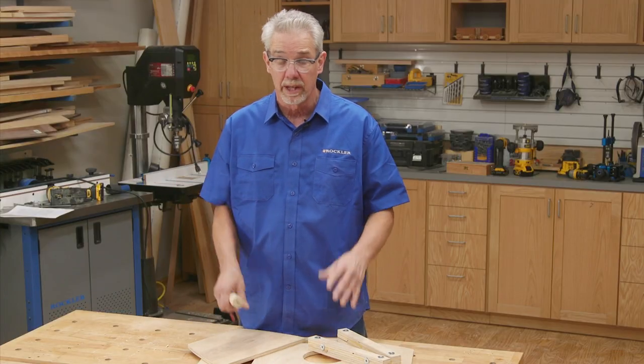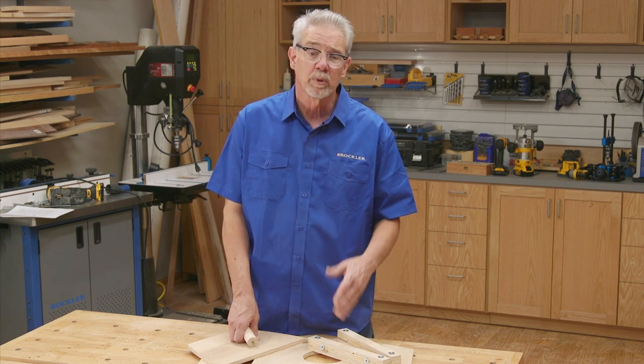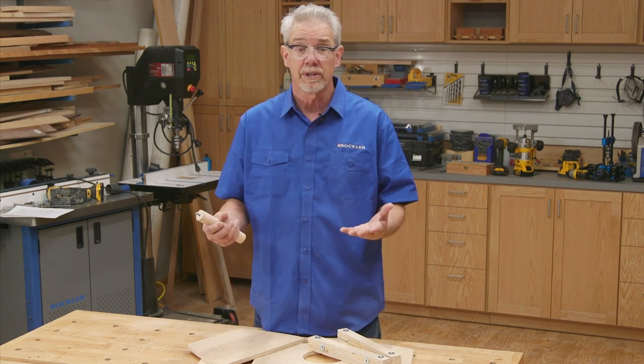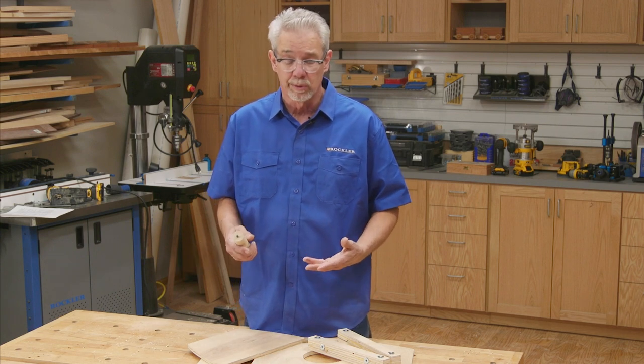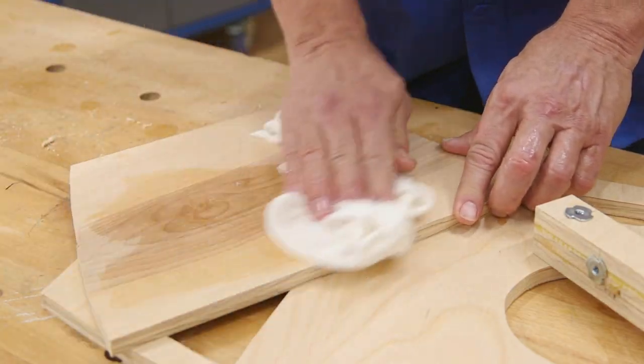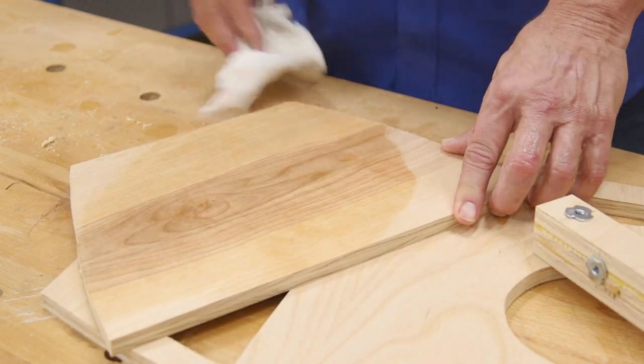All of the pieces are ready for assembly now, but you've come to a point where you have to make a decision: how are you going to finish them? We thought painting them and adding a lot of color was pretty cool, but this birch plywood is so good to look at, a clear finish would be good too.